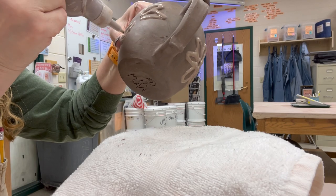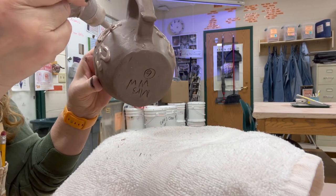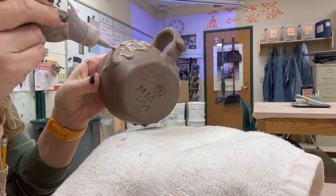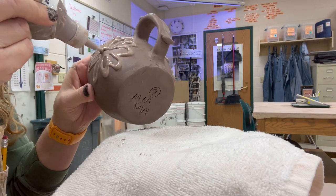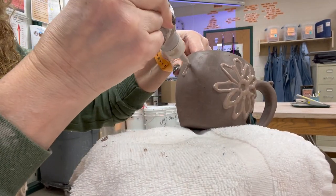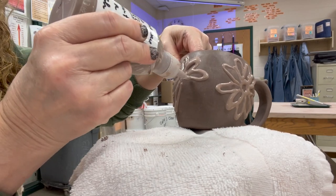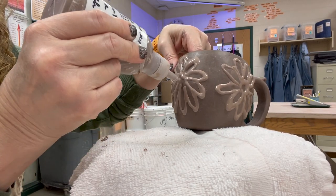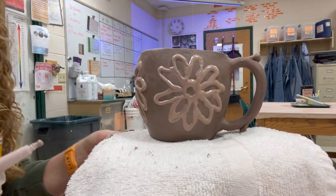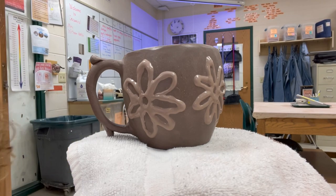Pay attention — if your slip is super runny it might start to drip on you. This slip is pretty stable as long as I'm applying it horizontally, and then it's okay when I turn it vertically. You just have to pay attention to how thick your slip is. Thicker slip might get stuck in the bottle or leave really sharp points, and I'll show you how to get rid of those in a bit.